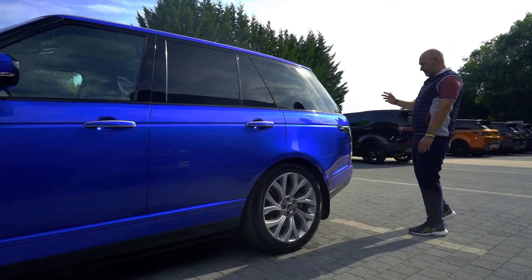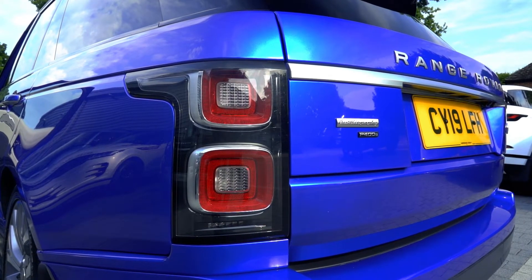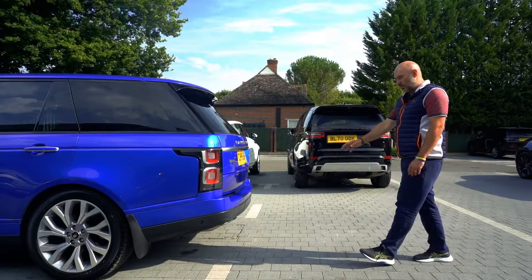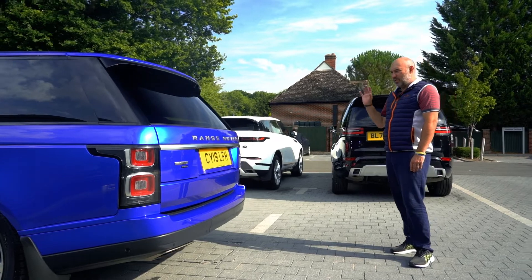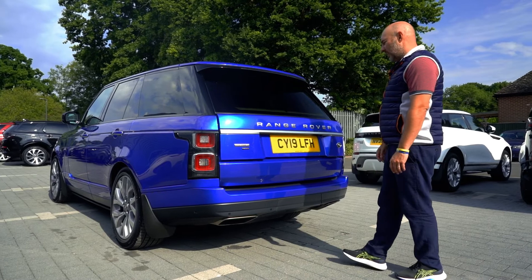Coming round, the lights have got like a silver and red here, slightly different to the last one. Autobiography — that's the spec I wanted, and I wanted the P400E, the plug-in hybrid. I think that's the best one. Now let's start at the back. I'm going to open the boot — electric tailgate.